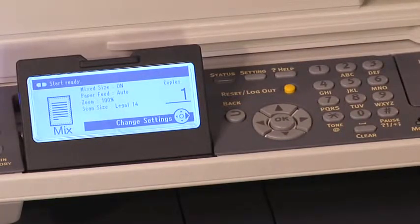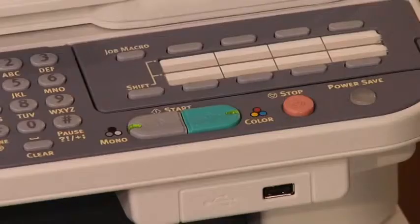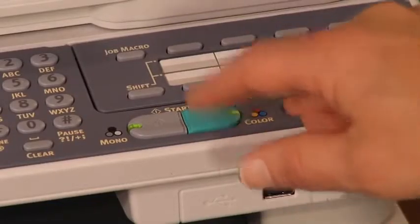Press the left arrow repeatedly until the copy standby screen appears. Check that the following settings are displayed on the start screen: mix size on, paper feed auto, zoom 100%, scan size legal 14. Use the numeric keypad to enter the number of copies. Press the mono start or color start key.